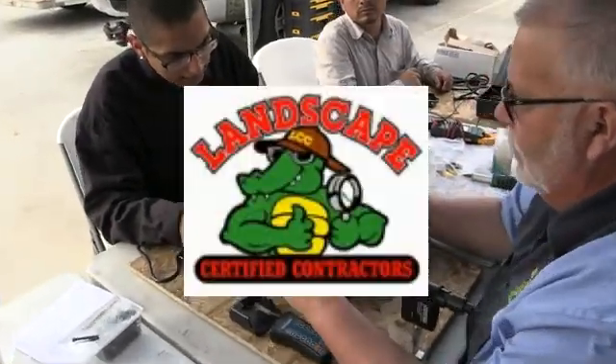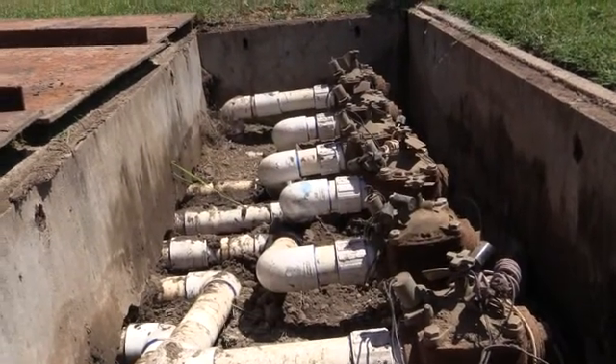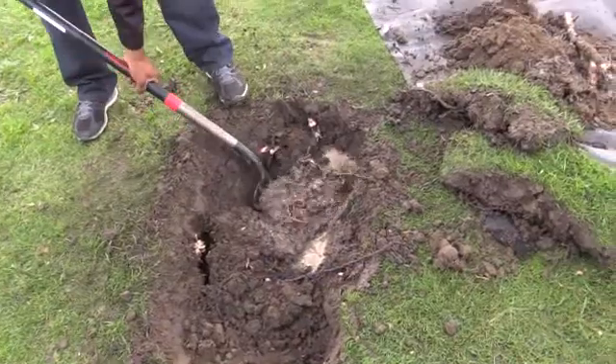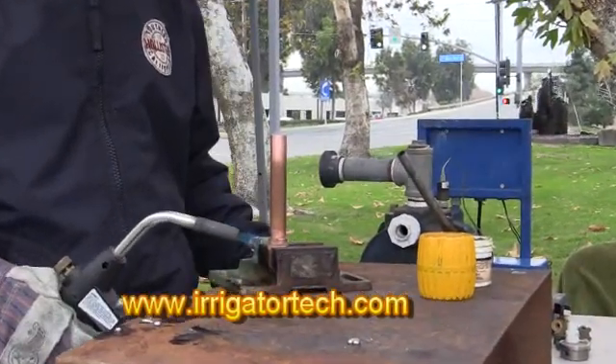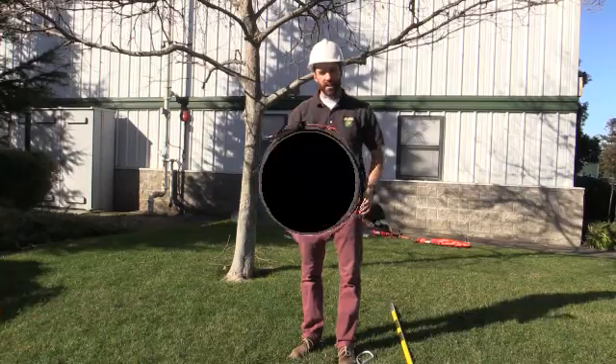This video has been brought to you by the Landscape Certified Contractors Association. Due to the membership support, we're able to bring content to each and every one of you. If you have a topic or a product you'd like us to review, or if you want to become a member, visit www.irrigatortech.com — hope to hear from you soon. Enjoy the video.